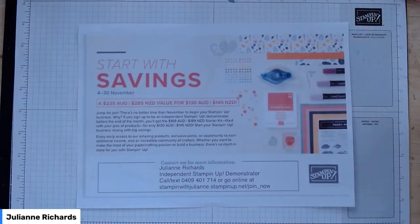Good morning everyone and welcome to my craft room. My name is Julianne Richards. I'm an independent Stamping Up demonstrator in southern Tasmania.